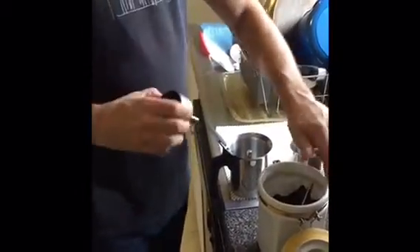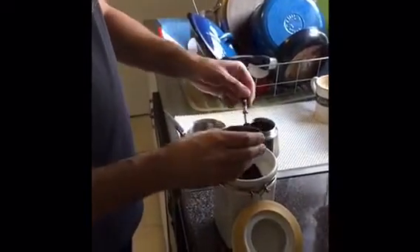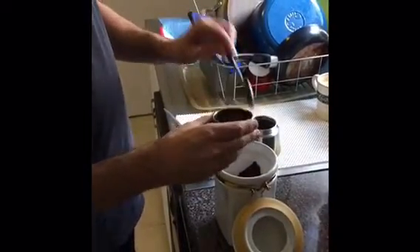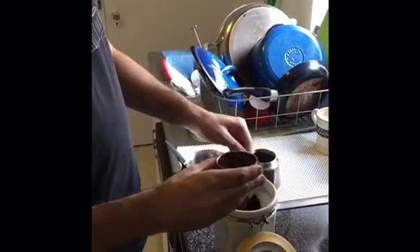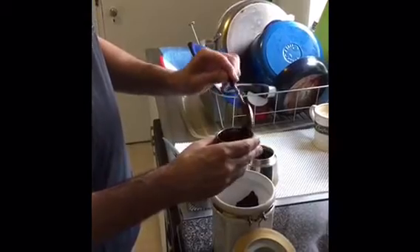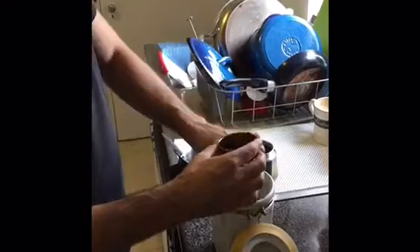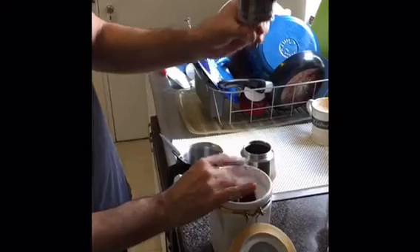I grab my coffee. I use this coffee, but I keep it here so that it's airtight. You shouldn't freeze it because the oils in the coffee shouldn't be frozen. And you just fill it up all the way. You don't have to press it like they do with the espresso machine or anything like that. Just, as long as it's flush, like that.